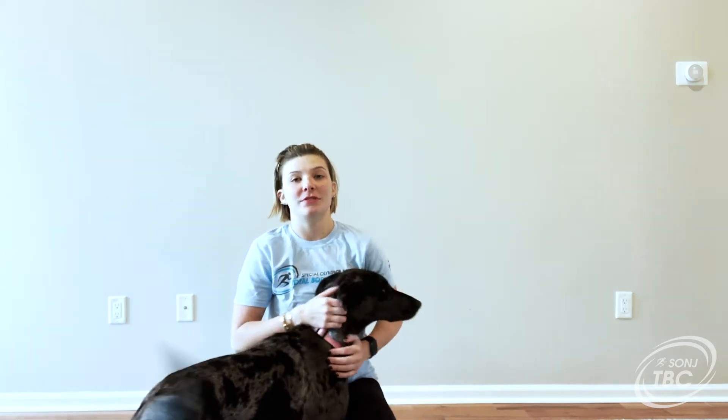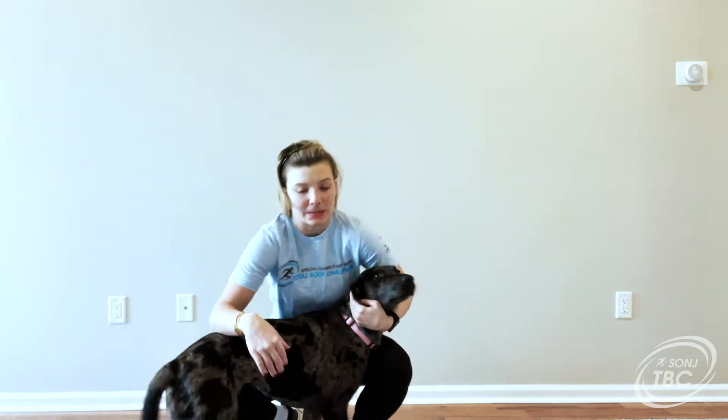Hey, SONJ athletes. My name is Lauren and I am the District Development and Expansion Director for Unified Champion Schools. This is my dog, Sadie. She may join us on today's workout.